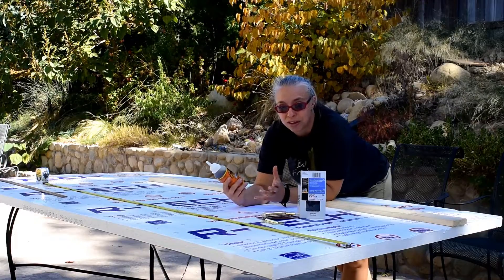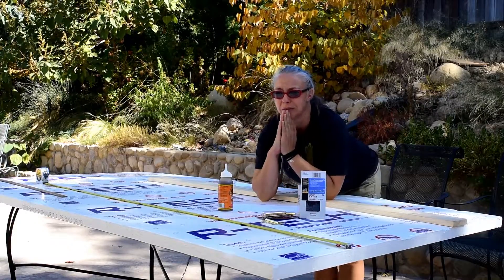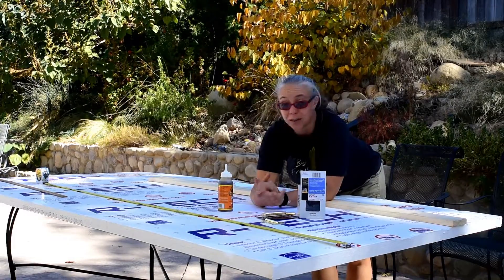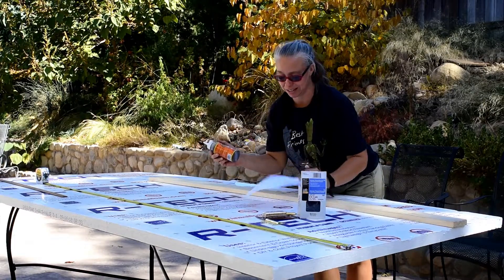I usually don't spend more than about $40 on anything, so it was hard to beg my husband to buy the foam, drive it, and help me load it in my truck — I have a little truck. Anyway, I'm going to have my son help me build this and I can't wait to get started to see exactly how easy this is going to be.